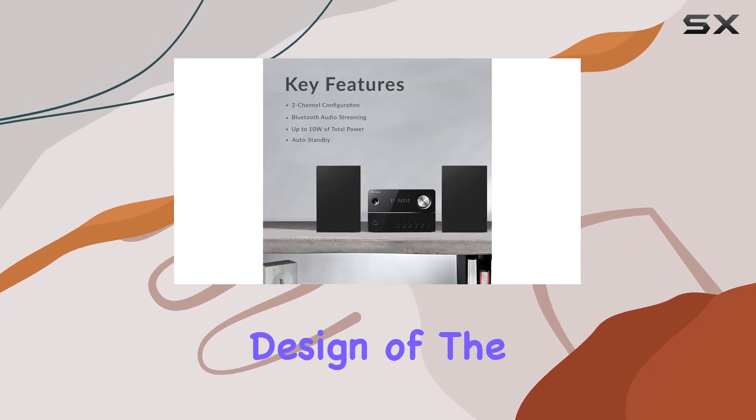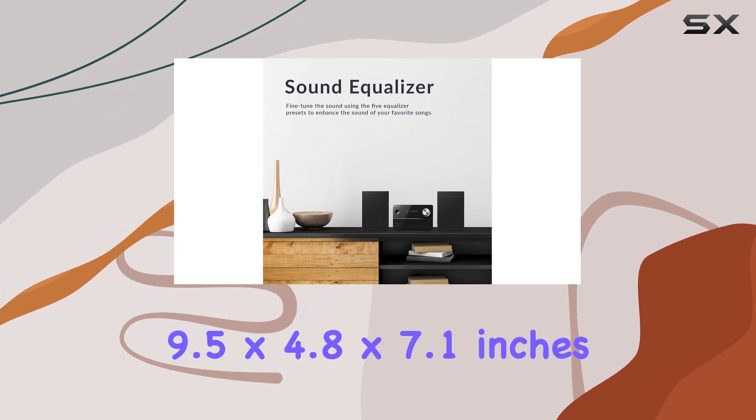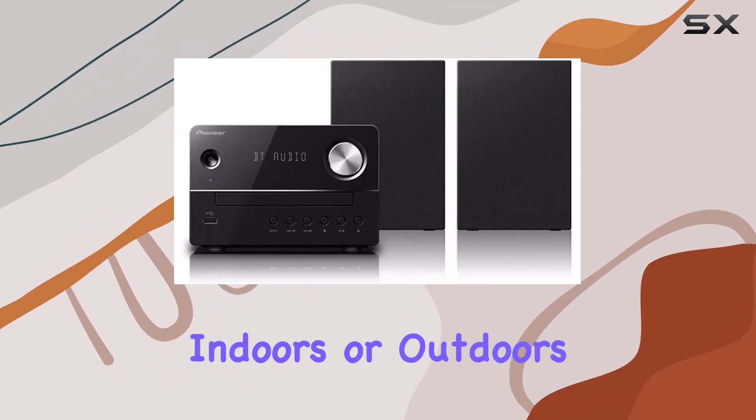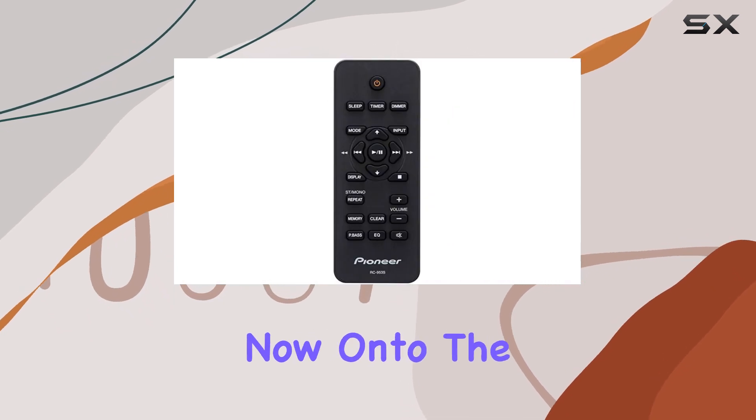The compact design of the XEM26 is impressive, measuring at 9.5 x 4.8 x 7.1 inches. It's not only stylish but also practical for various spaces, whether indoors or outdoors. The black color adds a touch of elegance to the setup.